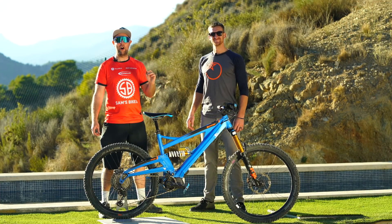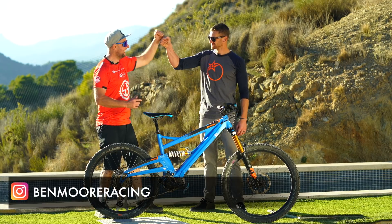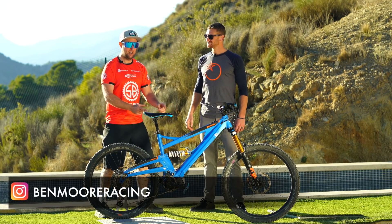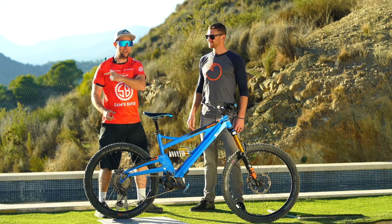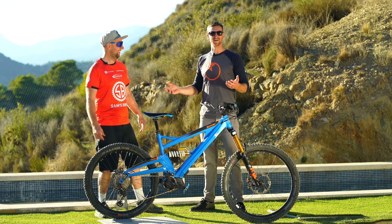Riders, welcome back to Sands Bikes where we only talk e-bikes. Today we are with Ben Moore in Alicante with his epic orange e-bike. We're gonna do a pro bike check with the pro, then we're gonna go out on the trails and I'm gonna get schooled — I'm pretty sure. Don't kill me, Ben. Wouldn't dream of it.